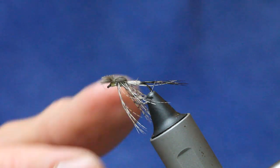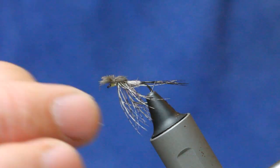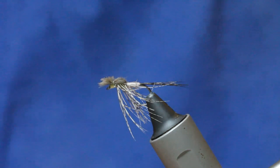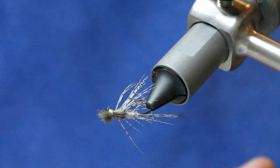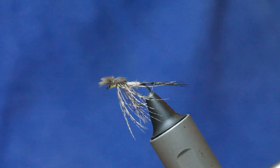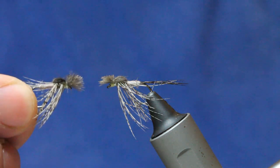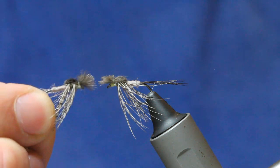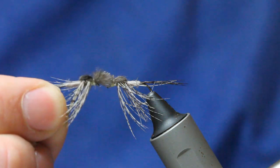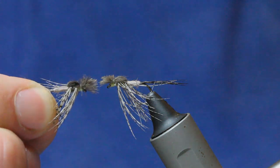And that is my Broken Dun — broken down. Just such a good fly for big fish, especially in pool tails. It just works wonders for me. Hope you enjoyed that — a great fly for the start of the season for big trout. The Broken Dun.